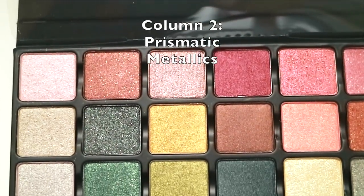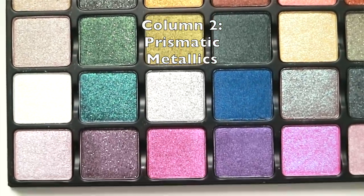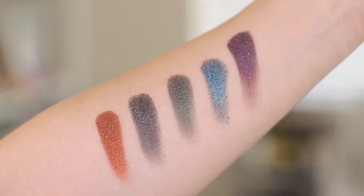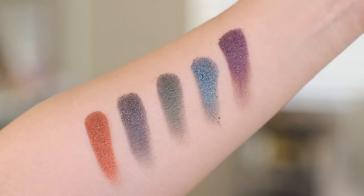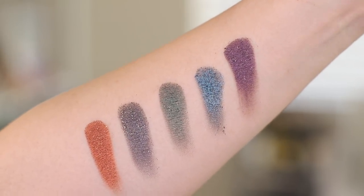In column two, we have the Prismatic Metallics. These are a medium to full coverage reflective formula layered with a larger prismatic fleck. These colors are meant to have a lot of light reflecting off them, giving a lot more dimension and excitement. In my swatches, they have quite a bit of pigment and shimmer beautifully in the light, like a disco ball.